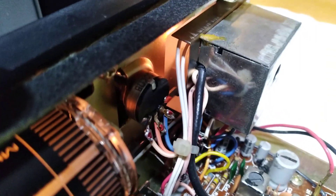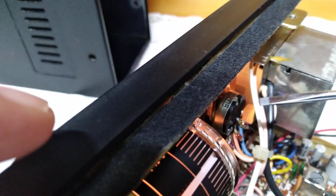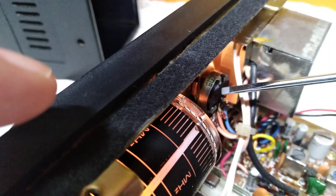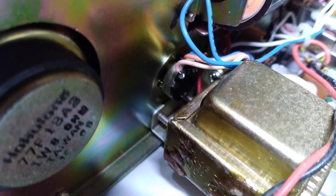On these radios, there's a potentiometer right there — let me zoom in. That's a potentiometer right there. That one runs the BFO for your sideband. Come down over here and you'll find another one. That is your fine tuning VFO for your fine tuning.